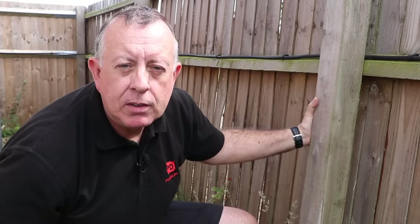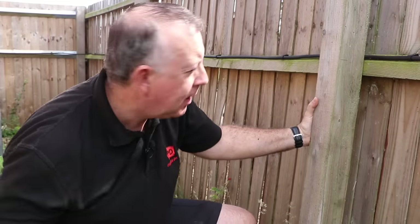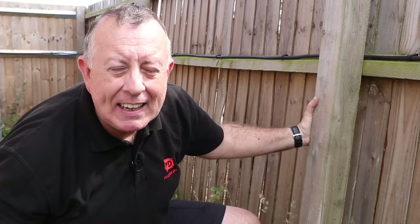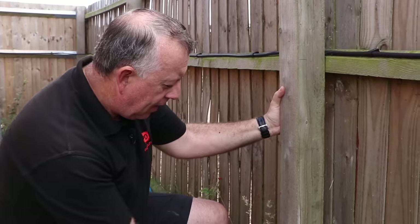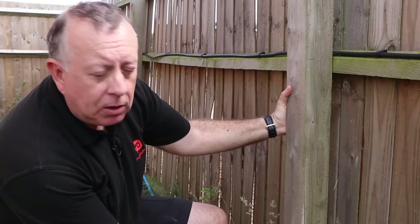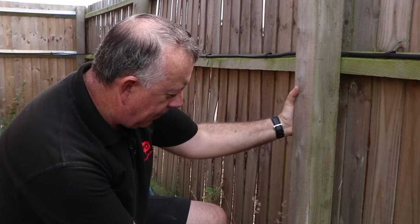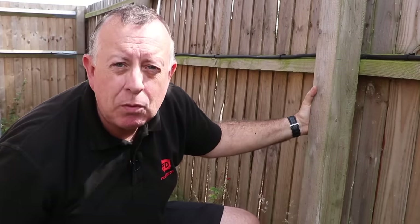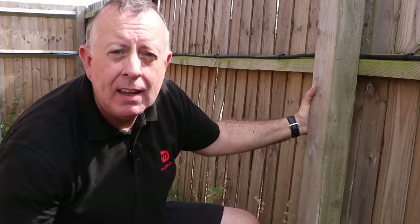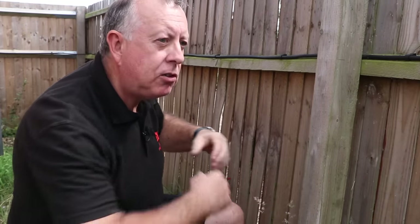If you own a fence, at some point you're going to have to do some maintenance on it. The most common problem with all fences is posts that are either leaning or that have completely broken off. I've got a break at the top of the concrete, at the bottom of the post, where it's gradually rotted away, and I can feel that's where it's rotating. This is only ever going to get worse, and then it will fall down.